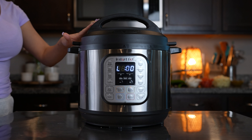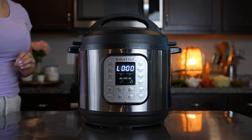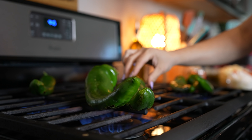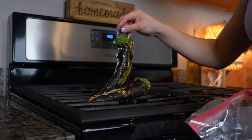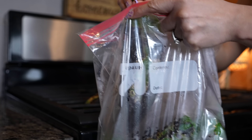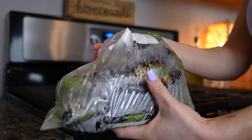Once our meat is done, we're going to let it sit for a couple minutes. Meanwhile, we can get our Anaheim peppers ready. We're going to grab our Anaheim peppers and roast them. Once they're nice and roasted, transfer them into a plastic bag, seal them, and allow them to sweat for a couple minutes.